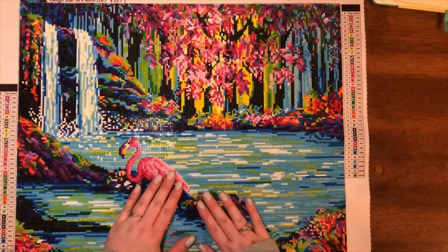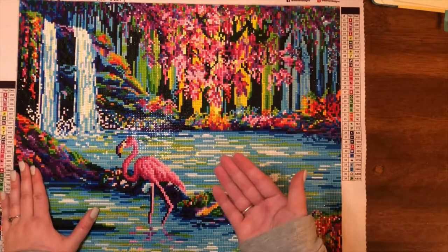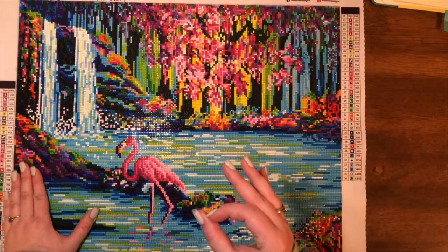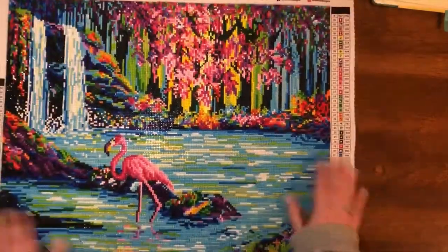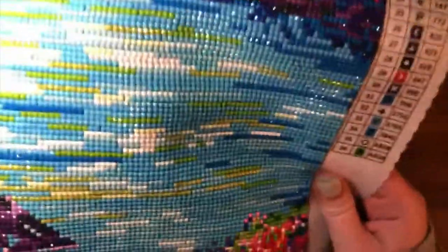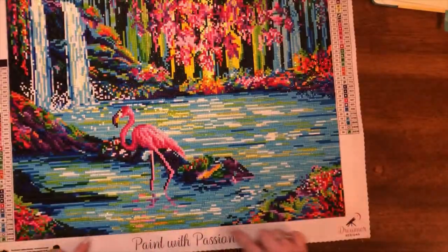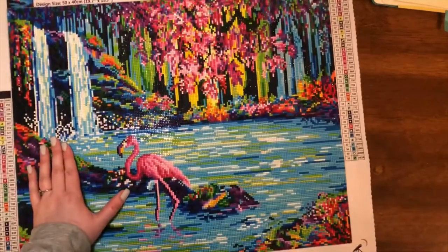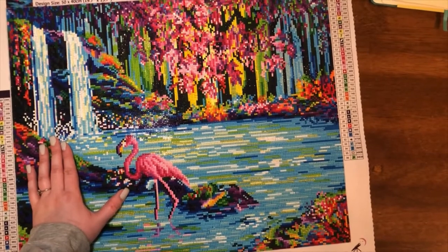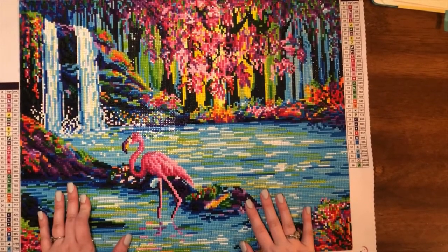Another negative — there is definitely some gapping, which of course could have been prevented had I single placed, but ain't nobody got time for that. So I definitely multi-placed the hell out of this water here, and there is a lot of evidence, but none of the drills go past the canvas at all. That is how I know that it is not necessarily all my fault.